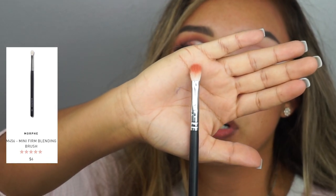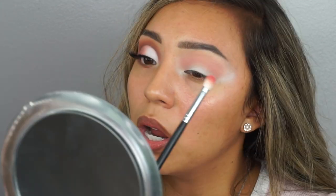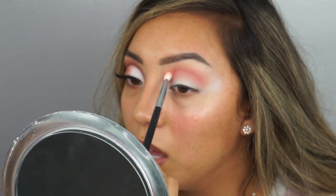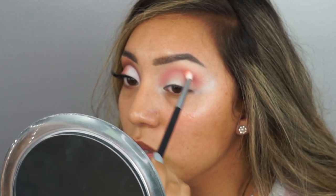Now we're going to use the Morphe 456 brush, and go in with the color Monte Carlo. We're going to be doing the same exact thing — putting that in our crease and just doing windshield wiper motions. How have you guys been? What have you guys been up to? I just want to know what's going on in everyone's life, because I'm nosy like that.